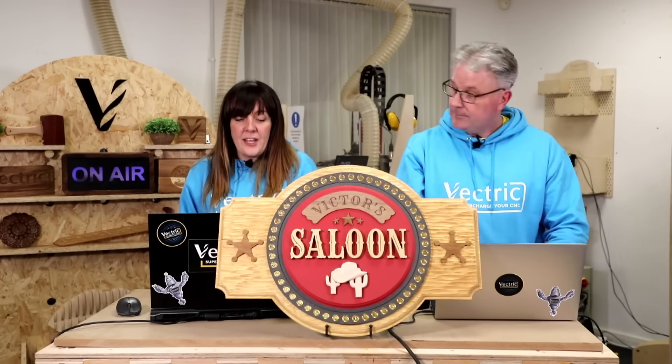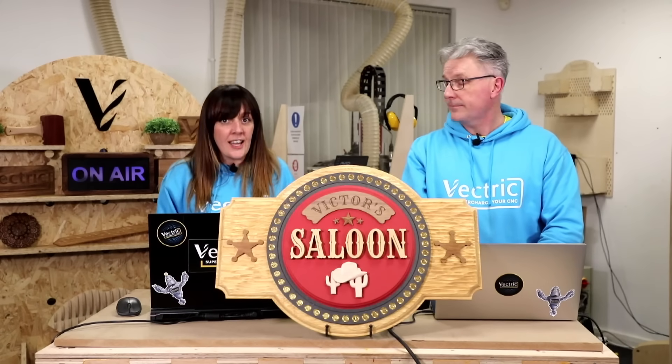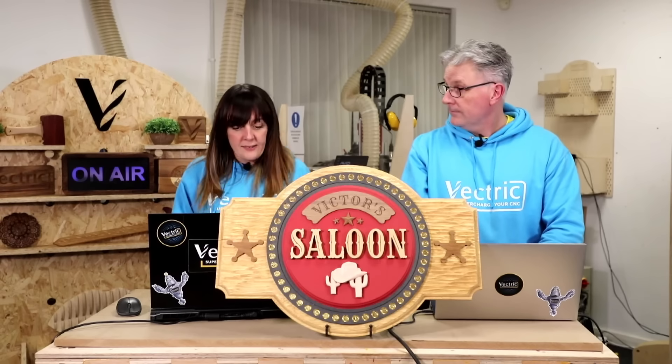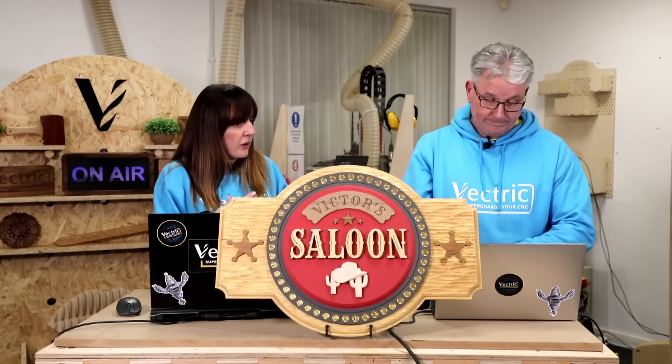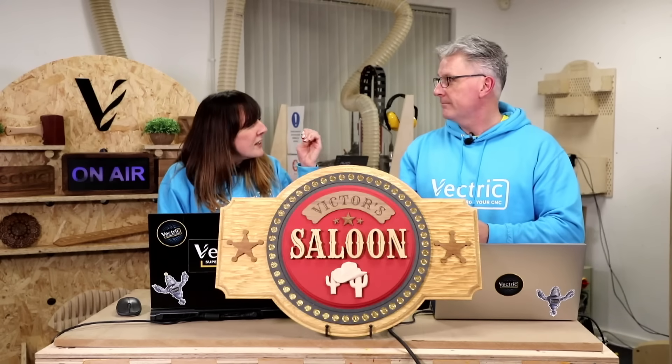Following our session, we had Ryan from Kutnik Close and Drapella Works, who had a whole session all on inlays. Ryan has been using our software and an array of CNC machines for many years and has built his whole business on CNC products that he makes and sells through Drapella Works. He had lots of top tips covering different styles of inlays and the pros and cons of various toolpath types.